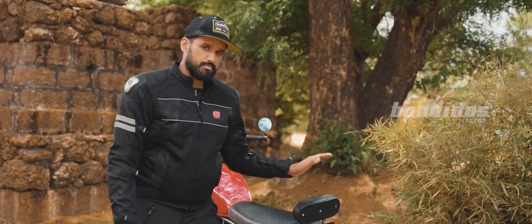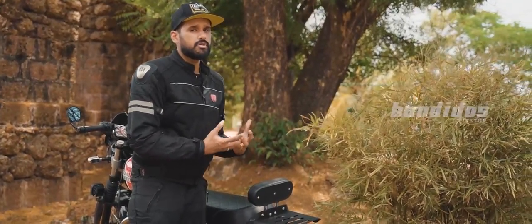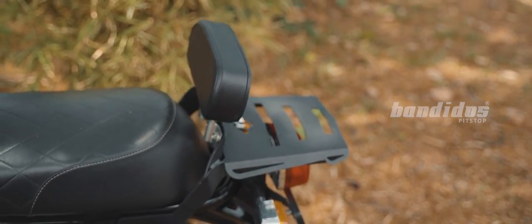Another component of this carrier is this beautiful backrest. The backrest has ample foam, which gives comfort to your pillion rider. And if you don't want it on your motorcycle, it is easily removable.